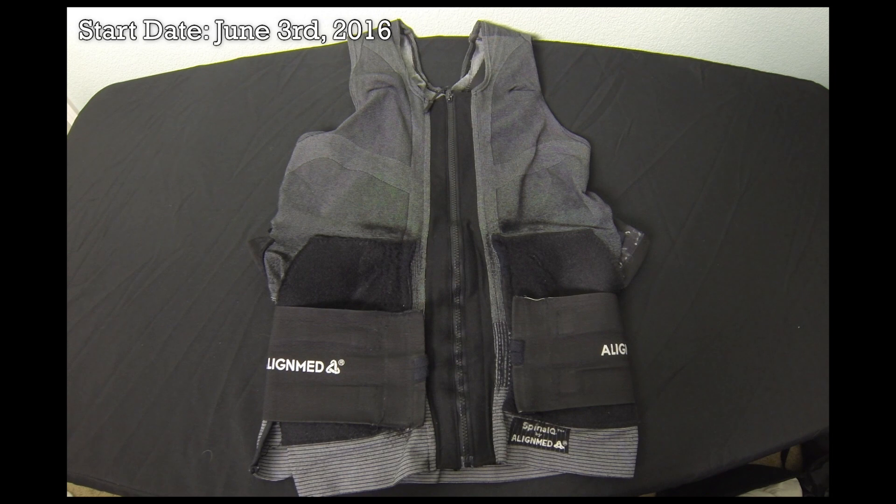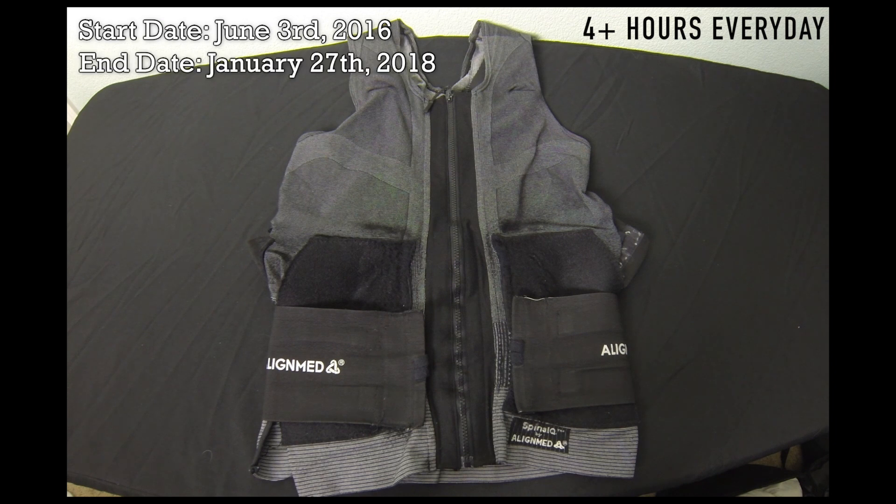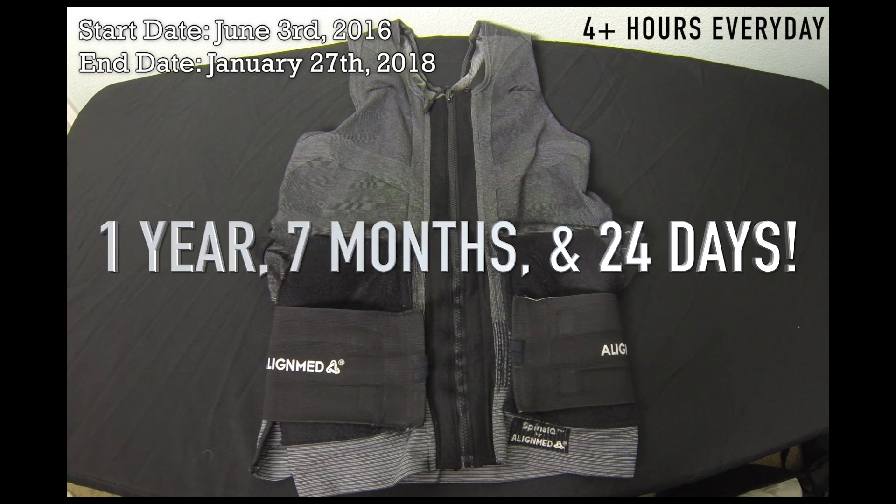I was sent this vest June 3rd of 2016. Since then, I would wear the vest for four hours every day, sometimes even more. This vest has definitely gotten beat up and ripped apart since then, but AlignMed was able to do a few repairs for me before it was officially retired on January 27th, 2018. The vest lasted for one year, seven months, and 24 days, which was a lot longer than I thought it would due to how much wear and tear this vest went through.